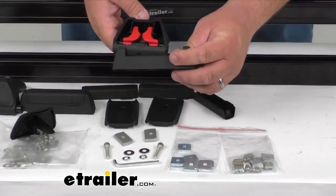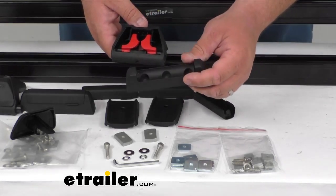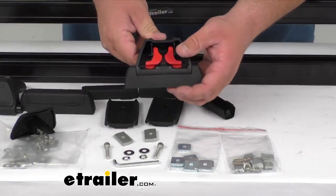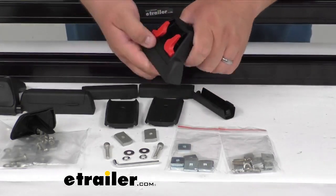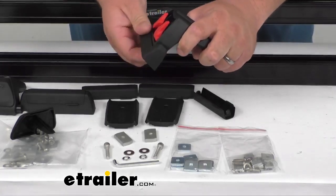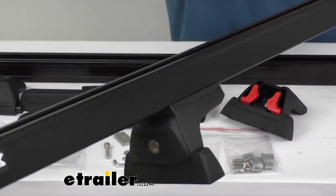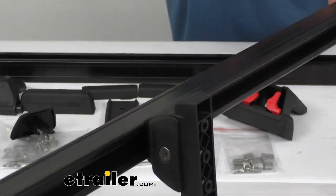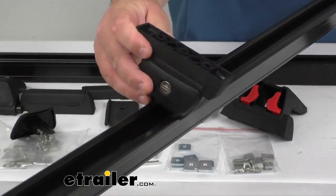The base will mount onto the Thule or Yakima track that's already on your vehicle. These simply go in, you pop the levers back out, and spring-load it. Now it's locked together and it's not going anywhere. It even pivots up to 33 degrees of adjustment. I've got that mounted on one of these bars — that's the leg assembly, and it's got a nice 33 degrees of pivot.